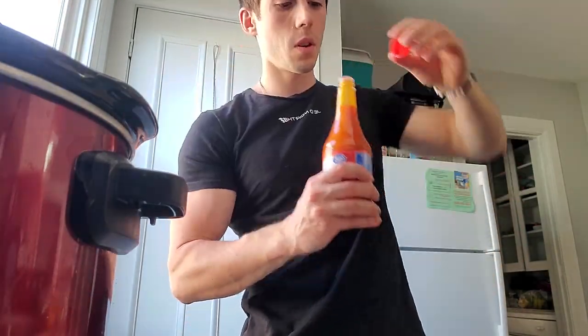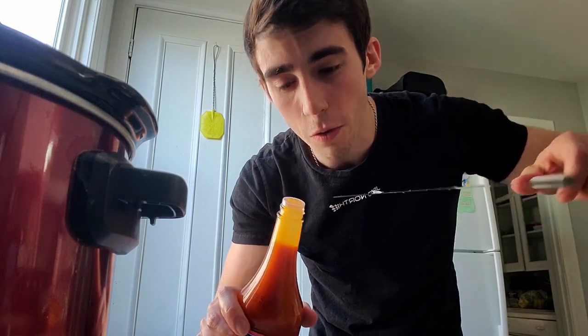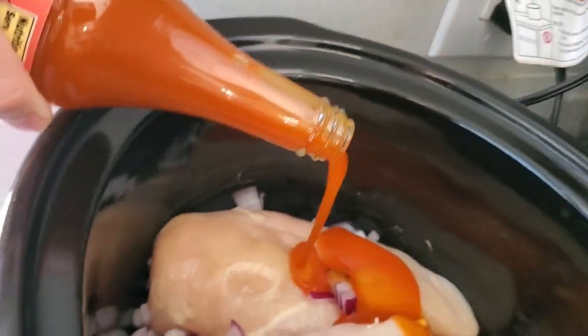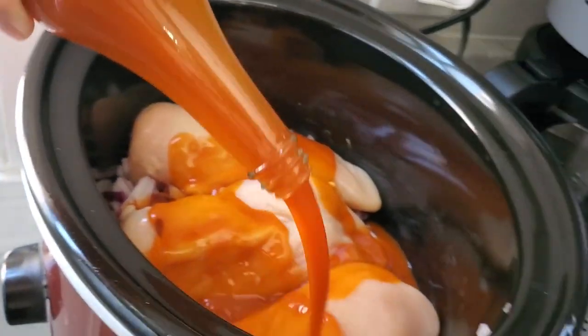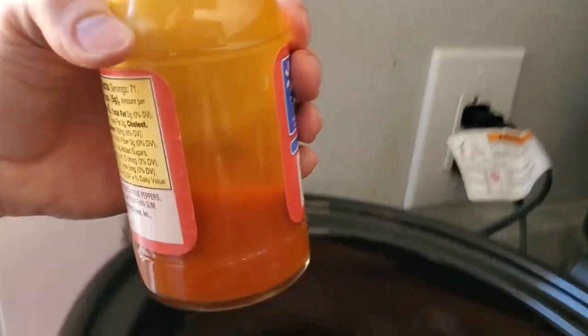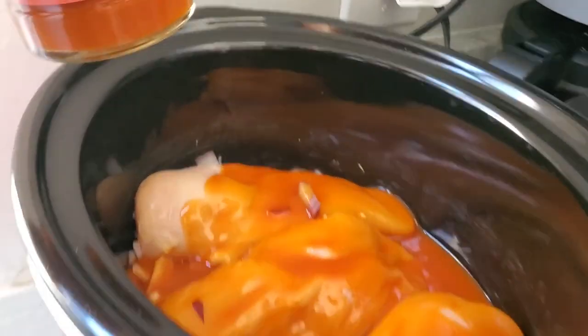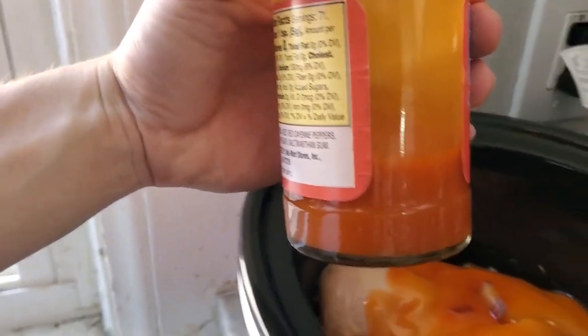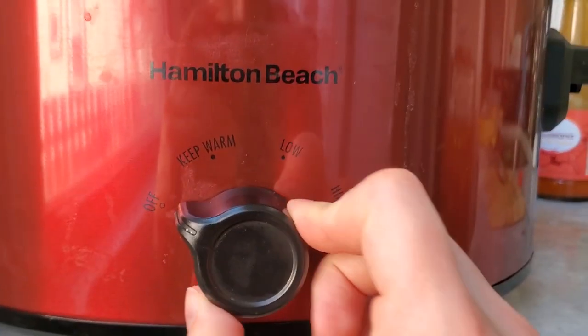A whole onion diced up, and the last ingredient: one container of hot sauce - this is just the Walmart brand. Pop that baby open. Now let me show you a little hack - getting it through that little opening is hard, so take a knife or fork right in that little slot, bam. Pour it in, try to get a nice even coating everywhere. Save a little bit at the bottom - if it looks dry towards the end, dump the rest in. Then close that bad boy up.